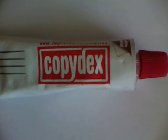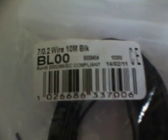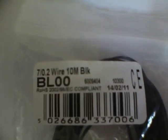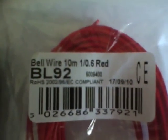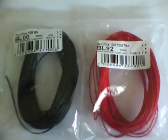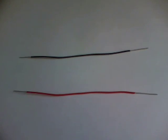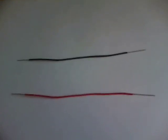The glue used is the Copy Dex solvent-free glue, made here in the UK by Hankle. The cable will be used for the contacts — the red cable is solid, and the black cable is made of many individual strands. The base used for the glue is a folded sheet of kitchen towel.